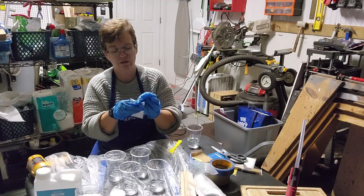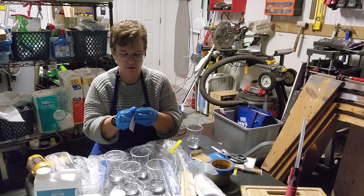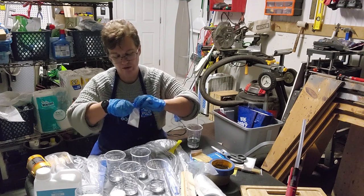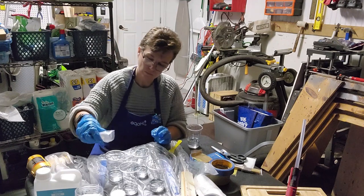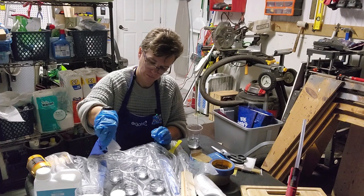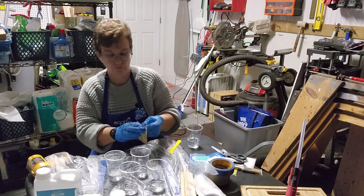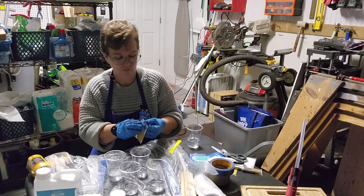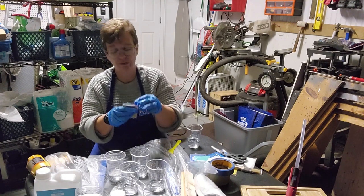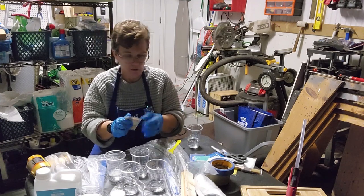The gloves are on — now I know why Evan and Caitlin double-glove, because you can't do anything with these on. I've got epoxy all over these bags, so it's not like I can just pop off my gloves and take them off.